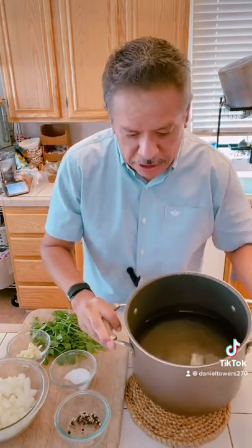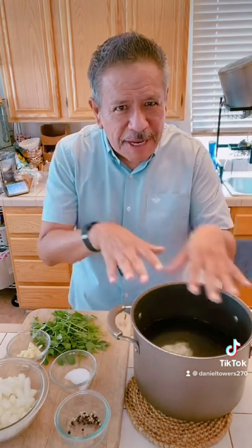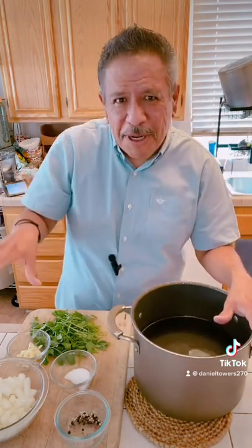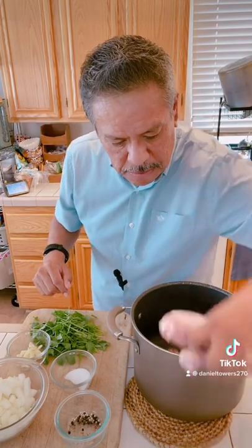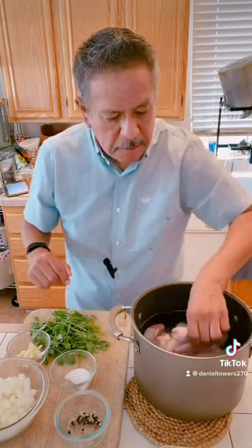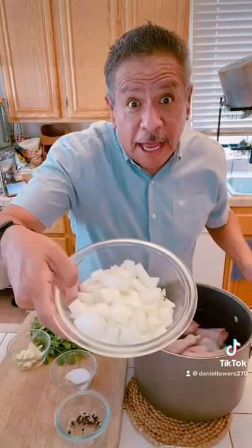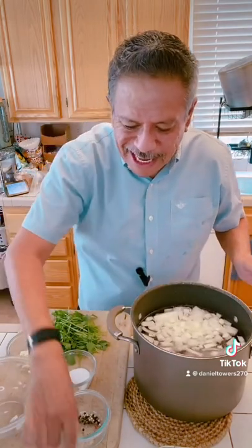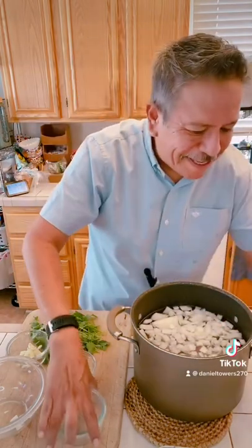I'm starting with 12 cups of water — measure it out because we're gonna take some of the water when we're done cooking our chicken and split it up for a couple different things. First off, put the chicken in the water. And just so you know, I wash my hands after I touch raw chicken every single time.